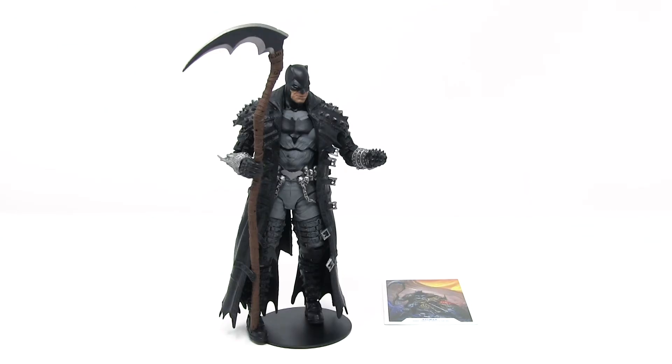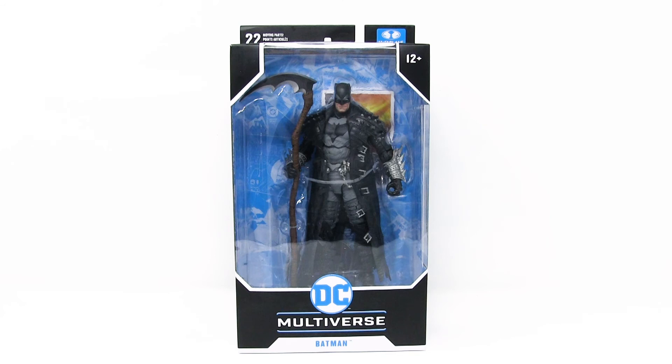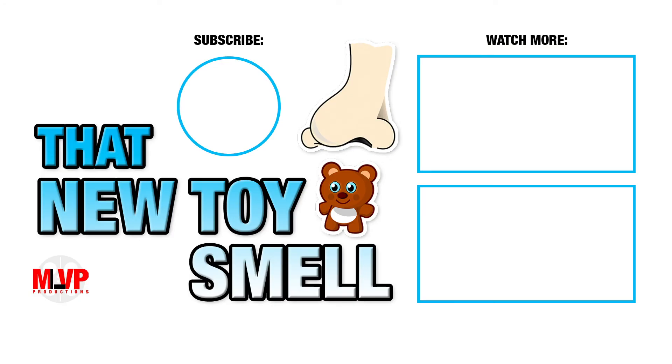That brings us to the end of another episode of That New Toy Smell. As always, there will be links in the description that you can follow to purchase your own Death Metal Batman by McFarlane Toys. He is a great looking figure — can't wait to see what he looks like on his Bat Cycle, so make sure to tune in next week. Thank you for hanging out with us on the toy shelf, and remember: you're never too old to play with toys.